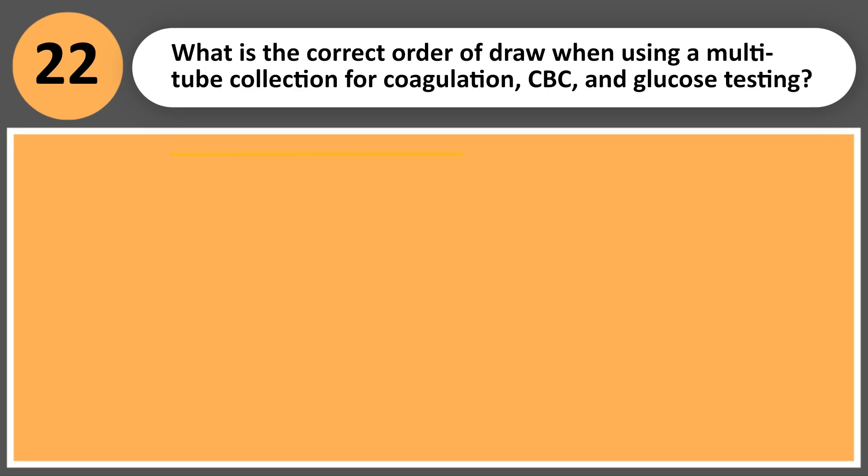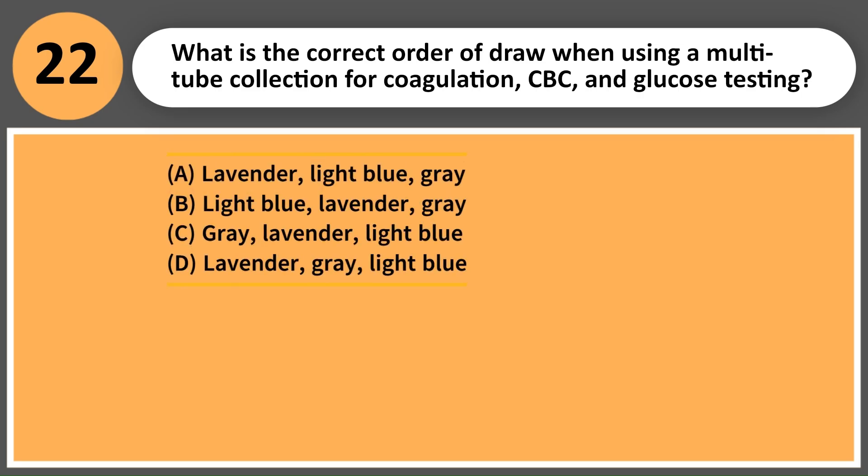What is the correct order of draw when using a multi-tube collection for coagulation, CBC, and glucose testing? A. Lavender, light blue, gray. B. Light blue, lavender, gray. C. Gray, lavender, light blue. D. Lavender, gray, light blue.